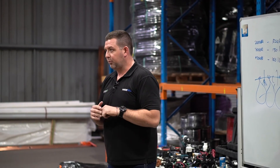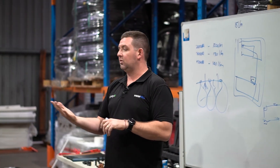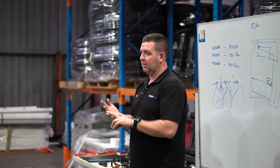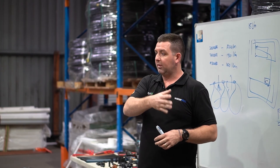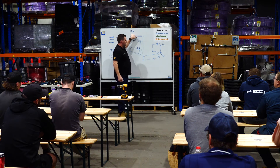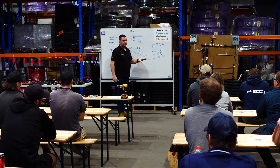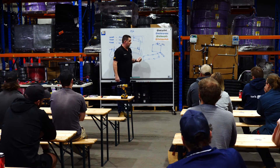New houses are getting fixed pressure reducers fitted at the front to protect modern technology — especially washing machines and dishwashers, which can't handle the kind of pressure they would have experienced when they were made 20 years ago. So if we design down and keep it low, it protects the client from any of those issues, and it's just an industry standard.